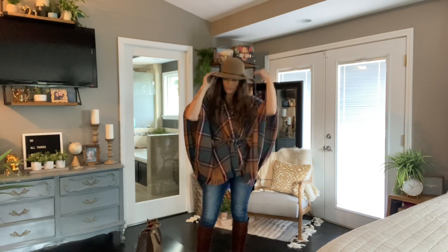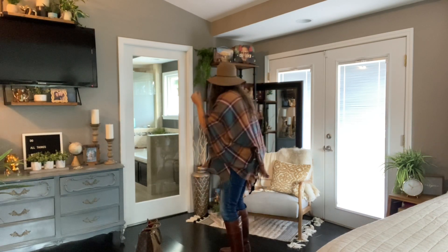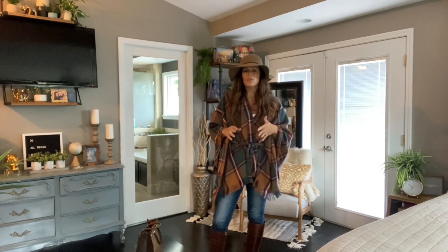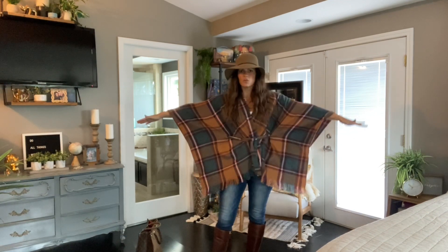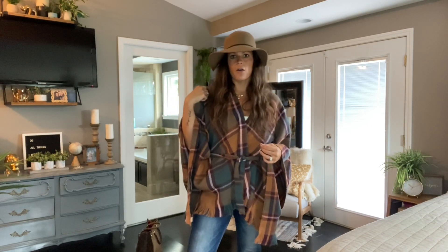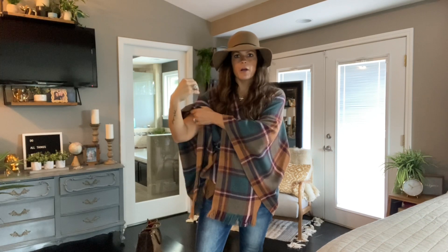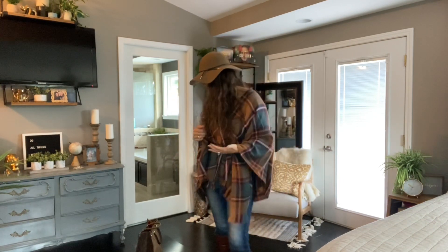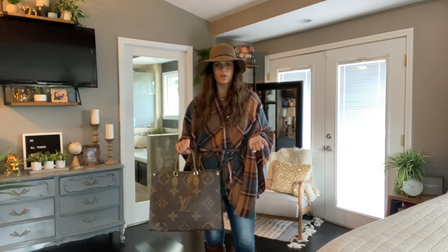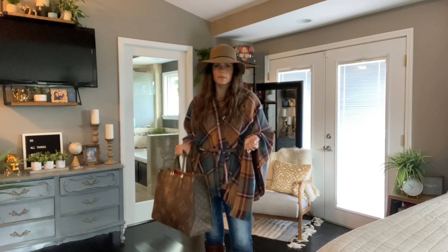I would probably throw on a hat and a purse — though a purse for this particular one is challenging. You definitely want to make sure that the purse you're using is suitable for a poncho. The sleeves are like this, and the last thing you want is to put a shoulder bag on and have it bunch up your entire sleeve. So be cautious of that. That's why I think a tote — like a shopper tote — is the perfect bag for that, like this Louis Vuitton On The Go. Some kind of handle bag or a tote is going to be perfect with a poncho.